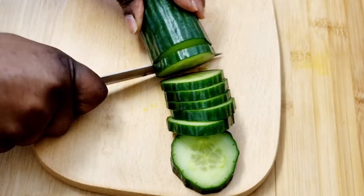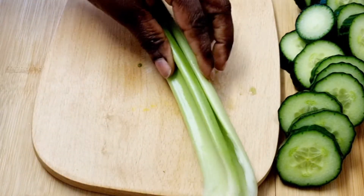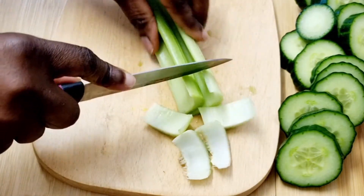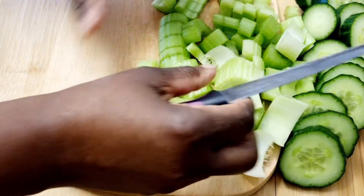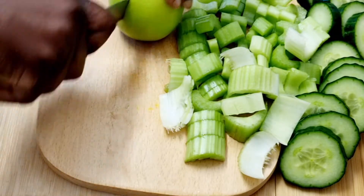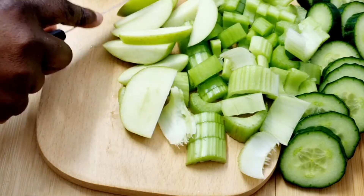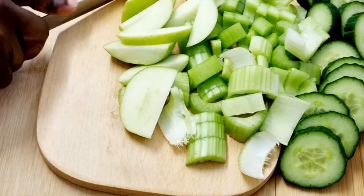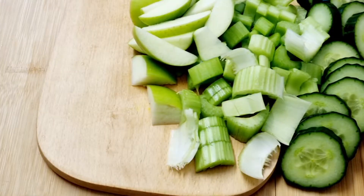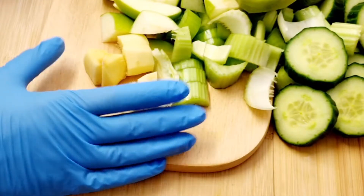I don't usually do my prepping on camera, but let me just go through it — it's quick and easy and won't take much time. I'm just here cutting all my vegetables and fruits. Normally I'd use my chopper, but today I'm just using my regular knife to cut everything.